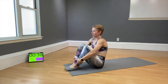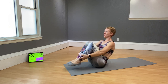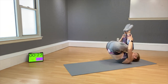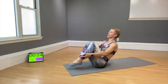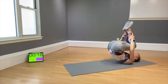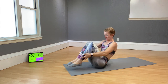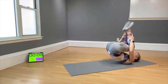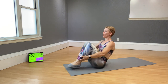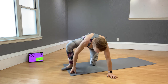Rolling like a ball — hold yourself on the ankles and go back and up. If your toes tap the floor, that is normal — it will sometimes happen. Finding this balance takes time and practice. Tuck the chin in. One more — and now your last move. Come into a plank!